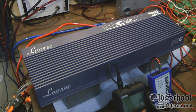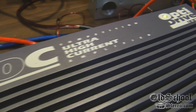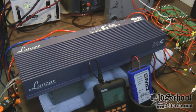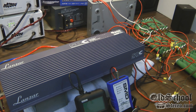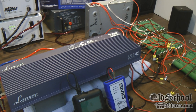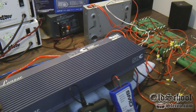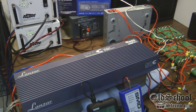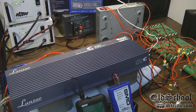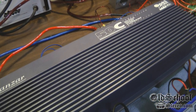Alrighty folks, there you have it — the bench test of the Lanzar OptiDrive 50C Ultra High Current Amplifier. An old school gem for sure, rated at 25 watts by 2 into 4 ohms and 800 watts bridge at 1.5 ohm. It made some of those ratings and almost made some of the others, but there is no doubt in my mind that this amp still really kicks. Hope you guys liked the video — stay tuned, we've got more amplifier tests coming up. Maybe we'll find your favorite old school amp and see what kind of power it really puts out. This is Big D Wiz, OldSchoolStereo.com — I'm out of here!